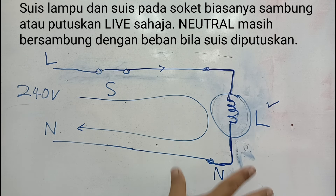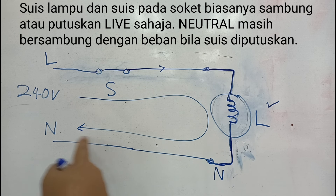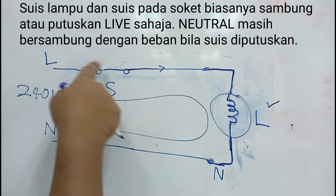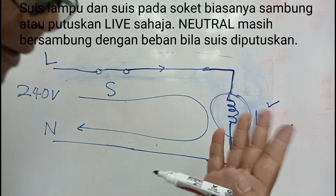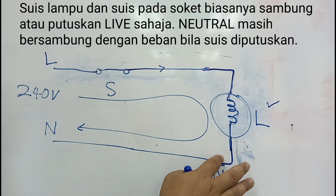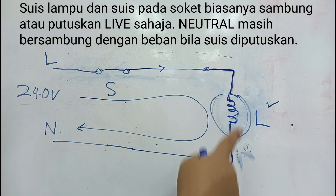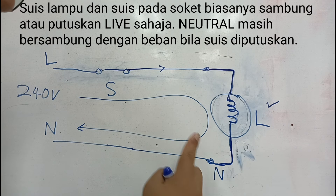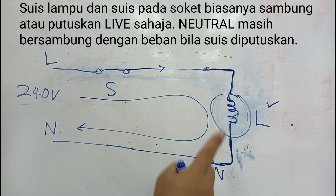Apa yang bahaya? Dalam litar yang lengkap dan baik, N bersambung ke bas bar. Apabila kita on switch, kita sebenarnya boleh sentuh N menggunakan tangan kosong dan tidak kena renjatan elektrik — sebab N dekat transformer disambung ke bumi, zero potential. Tapi hati-hati, bukan semua tempat boleh sentuh begitu.